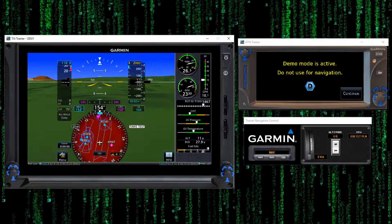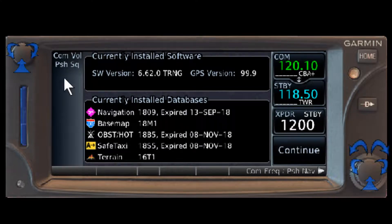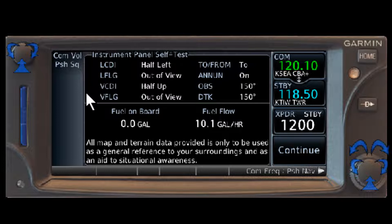Let's go work on our 650 to start with. This is our primary navigation unit, and it's going to have the demo logo up here — that's not normally on there. As you start up, it'll come to this page right here showing currently installed databases. If they're expired, they should be in yellow. It's something they just changed for the training software. So continue. This is your instrument panel self-test. You're going to have an actual VOR possibly located in your instrument panel. The needle should be half left, the flag out of view, the glide slope should be half up and the flag out of view, the to/from should be 2, and the OBS should be 150.